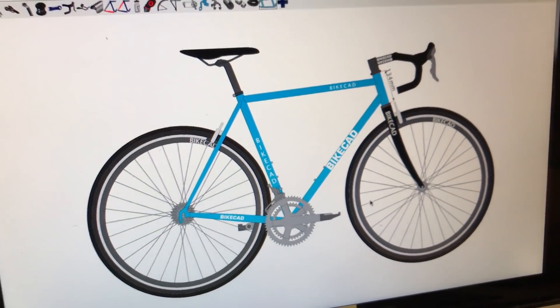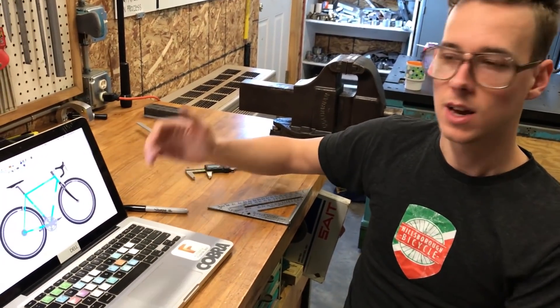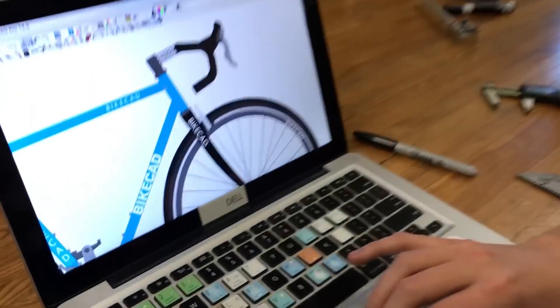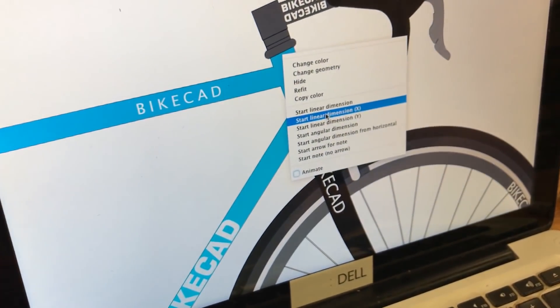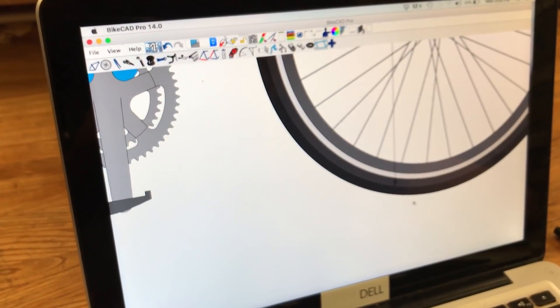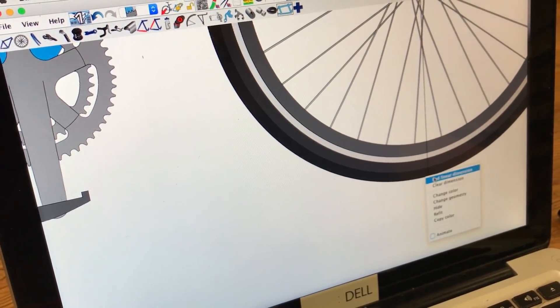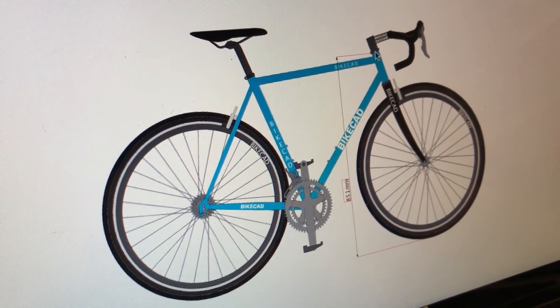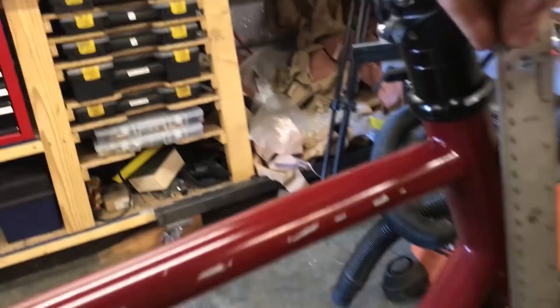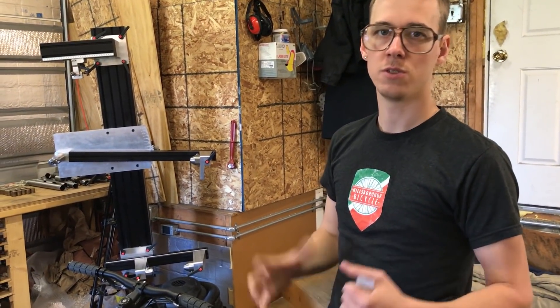If you want to check your work and see how close your model really is, you can measure some dimension that you didn't directly input. For instance, measuring from the top of the head tube to the ground would be a good check that all the other stuff adds up. In BikeCat I can drag a dimension from the top center of the head tube down to the bottom center of the wheel — and the model gives 851mm. When I measure that on the actual bike, I get about 865mm. That's off considerably, but you can tweak your numbers, double check things, and remeasure until you bring it in closer.